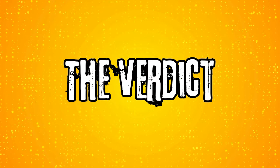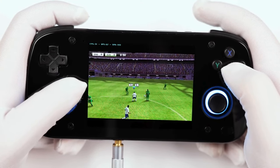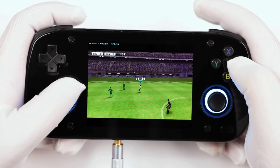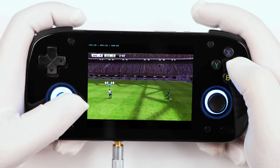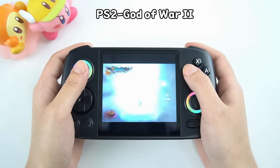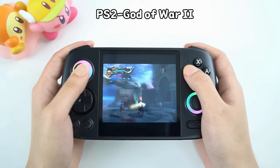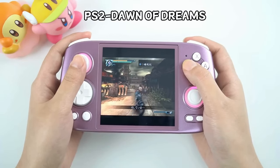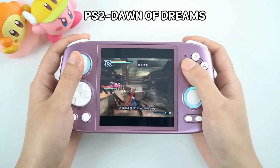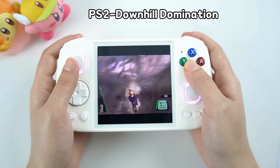What is my verdict then? Well, the choice between these devices largely depends on your priorities. The Retroid Pocket Mini offers superior raw performance and build quality in a sleeker, more portable package, making it ideal for hardcore emulation enthusiasts. However, its higher price point and smaller screen may give some buyers pause. The RG Cube, while less powerful on paper, offers unique advantages with its square display and ergonomic design. It should be particularly appealing for Nintendo DS and 3DS fans and those who prioritize comfort over portability. The competitive pricing also adds to its value, making it an attractive alternative.